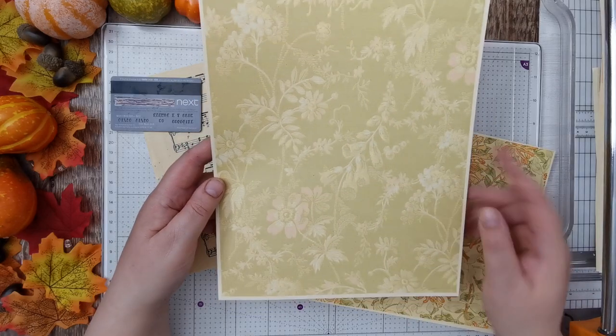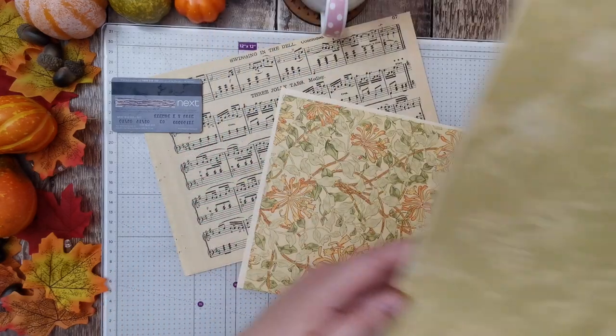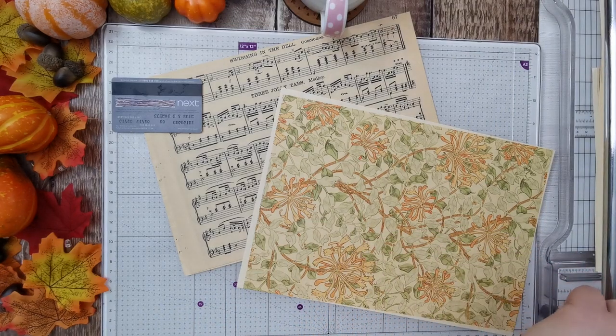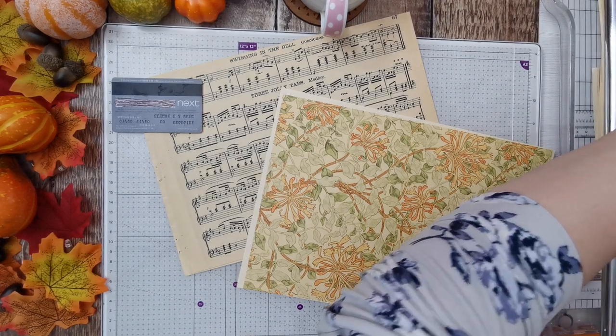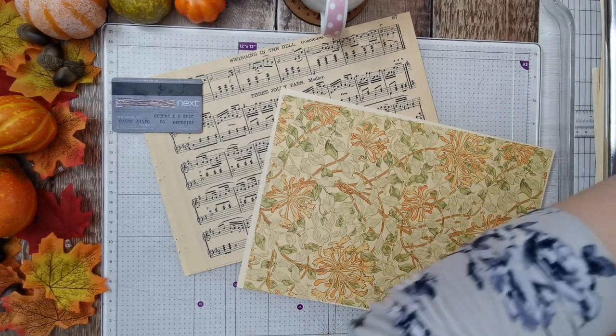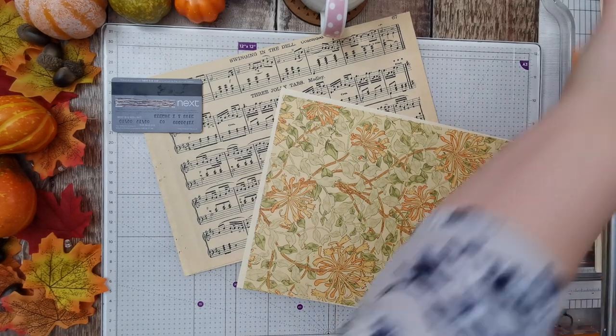That one really reminds me of Edie Gordon because it's got the box glove. I'm a bit puzzled today. I had to work — it's now Sunday. I'm filming this on a Sunday, whereas I do normally film it on a Saturday.